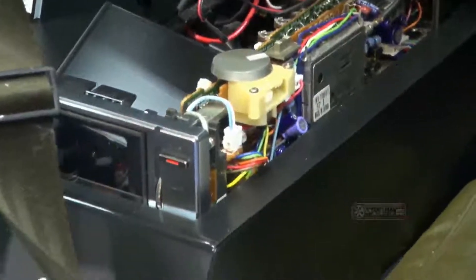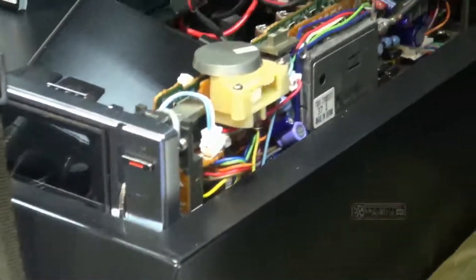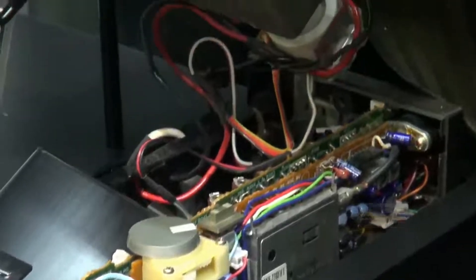One of the awesome things about this is that when we acquired it, it came from the son of one of the visual effects guys on the film. He still had a Umatic tape that actually had the original graphics that they streamed through this onto this screen.